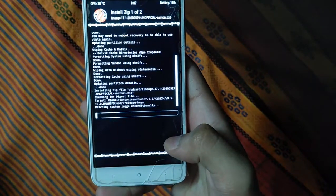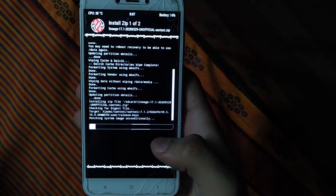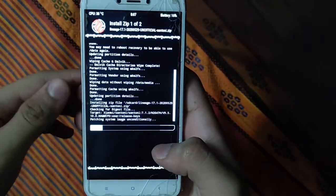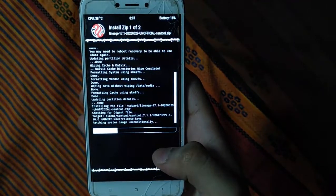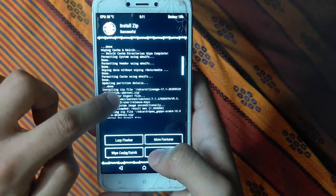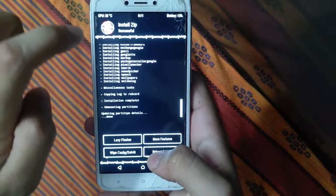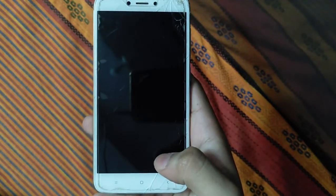Installation has started. First select the ROM, then flash GApps — you can also flash GApps separately. This will take a few minutes. After installation is complete, the ROM has been successfully installed and OpenGApps has been successfully installed.